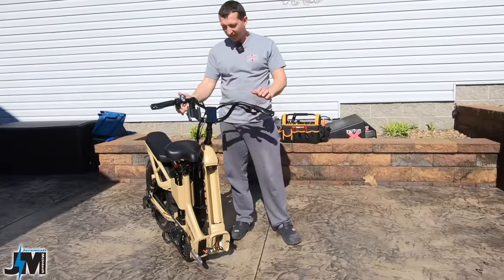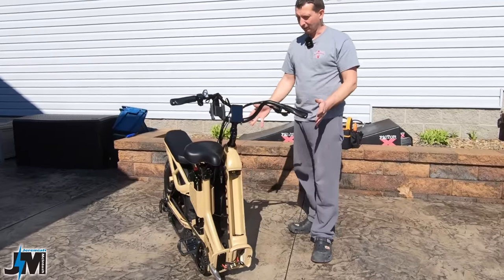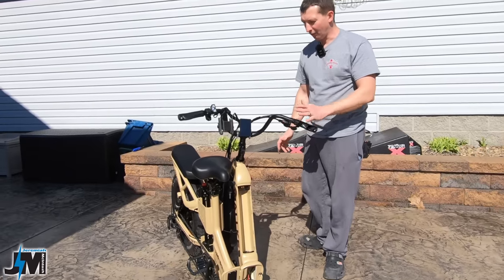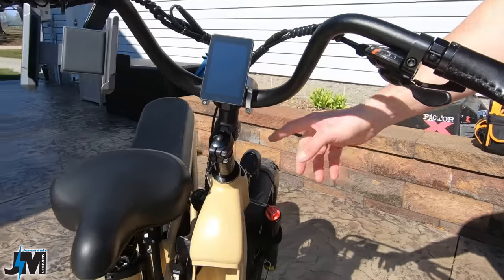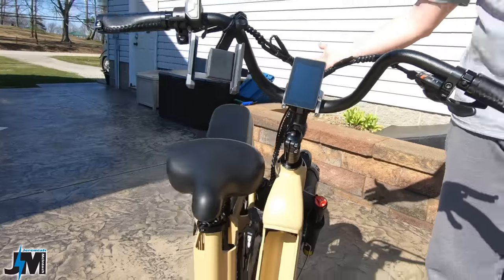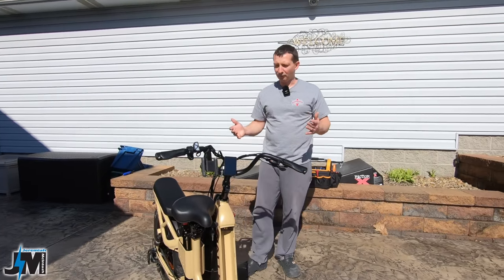This is where it would be nice if it had detachable or foldable handlebars so you could get it really compact. It's just going to take up a little more space since the handlebars cannot fold. You can loosen this bolt and spin it up and down, or loosen these bolts to adjust the handlebar angle — but it's not as easy as most folding handlebars.